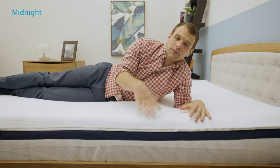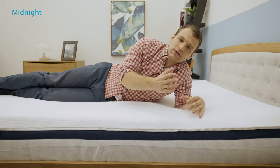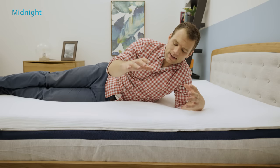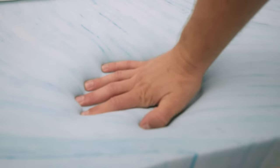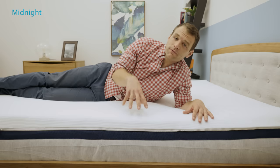Rolling onto my stomach — the Midnight is a little bit firmer than the Moonlight, so I do feel a little bit more supported in my hips. It is better for stomach sleepers to get a firmer feel to keep their hips in a good position. However, with memory foam, I do feel like my hips are still sinking into this mattress a little bit. Helix does have firmer mattresses available. If you are a strict stomach sleeper, you probably want to check out one of their firmer versions.